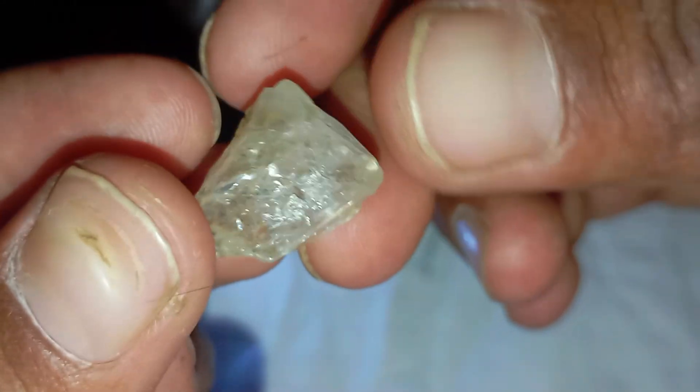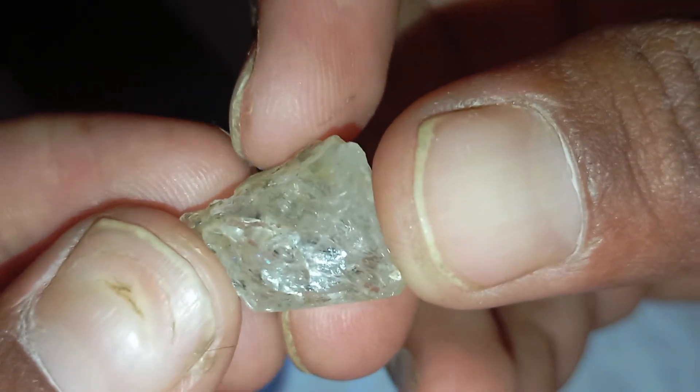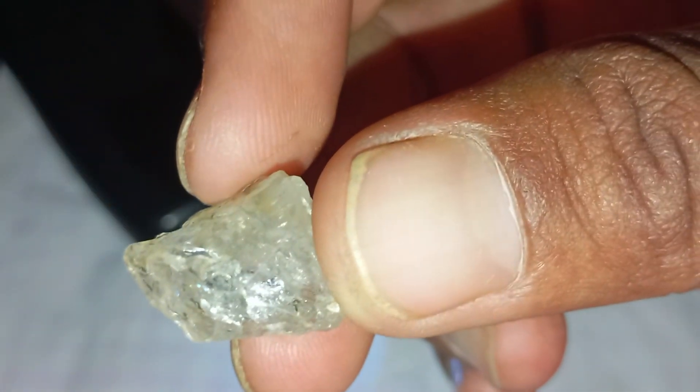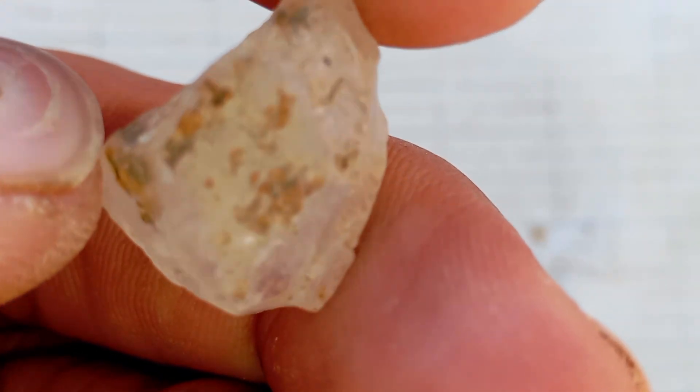Look for a transparent to slightly yellowish or greyish colour, no air bubbles inside unlike glass. Under light, it shows a deep inner sparkle rather than just surface reflection. If your stone looks too shiny or perfectly shaped, it's probably not a real diamond.